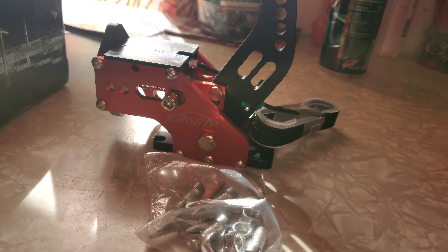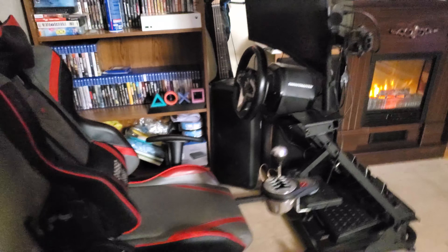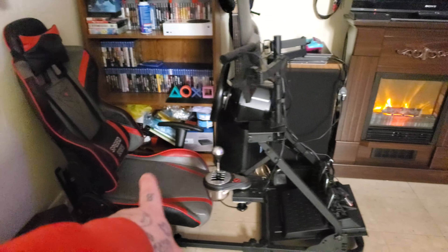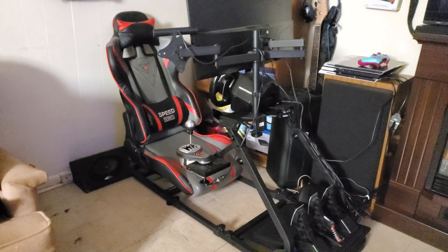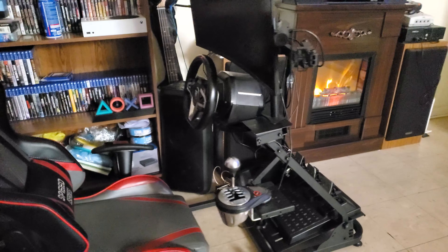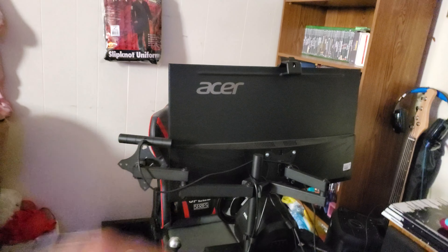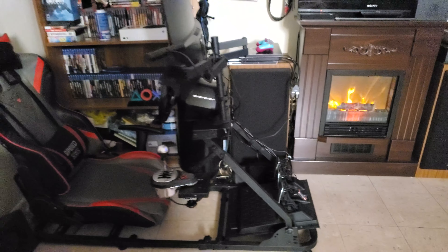So this is my racing setup that I'm going to be putting it on. I did all this kind of piece by piece, but I eventually got everything on there the way I want it. Everything on here is a Thrustmaster, with an Acer 32-inch curved monitor and a Speed Series seat.